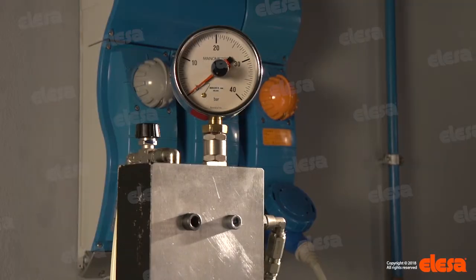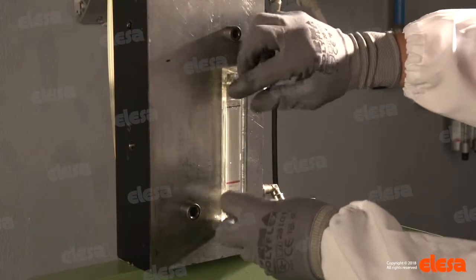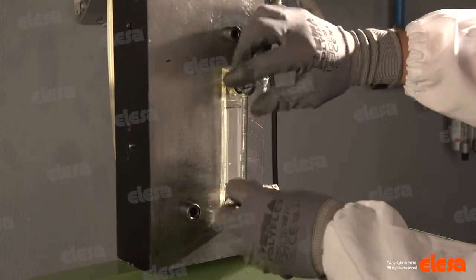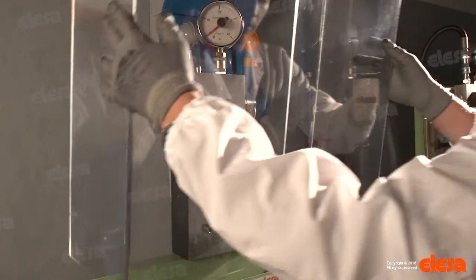A pressure resistance test is performed to evaluate the overall strength of column level indicators. The indicator is installed on a tank, and assembly screws are tightened, applying the recommended torque to ensure the best sealing of the O-rings.